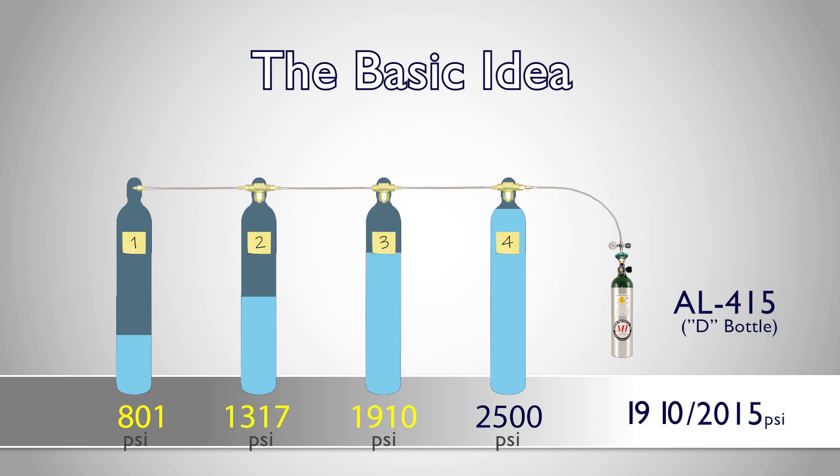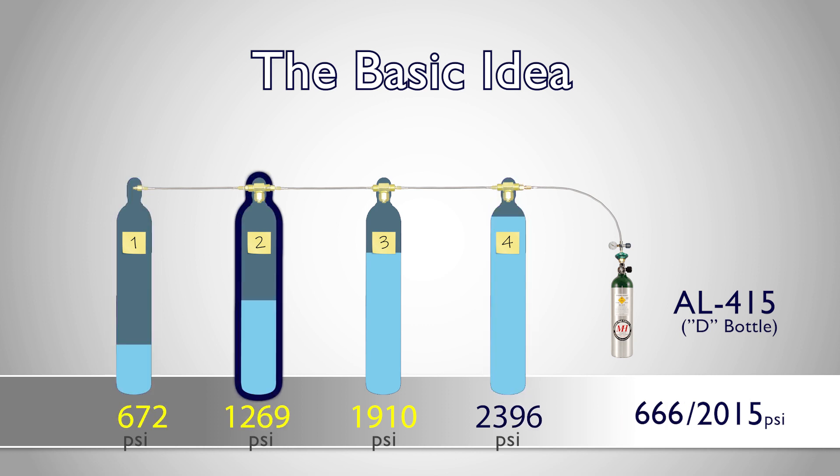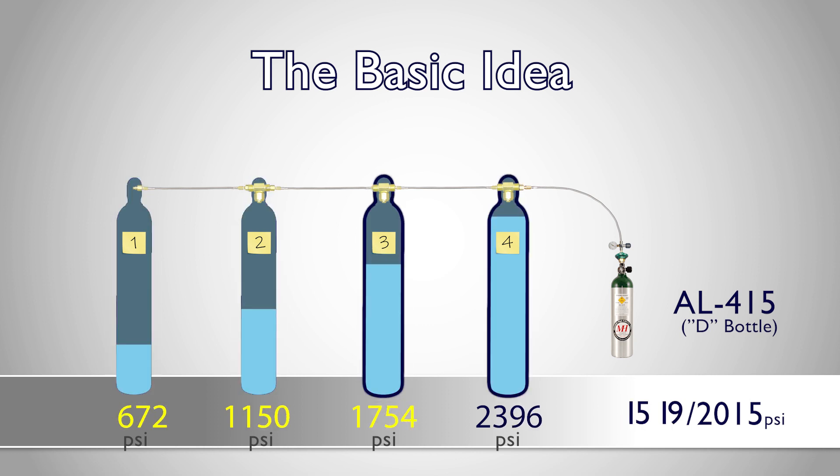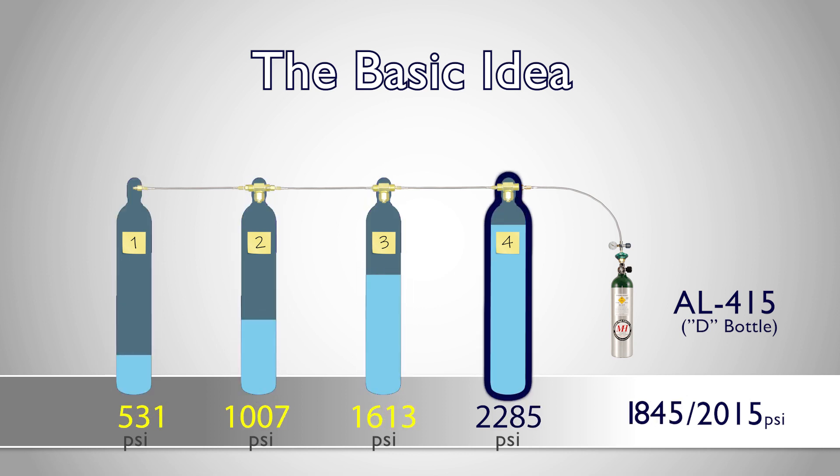At this point, we introduce supply tank four, and we are using the full array of supply tanks in sequence to get all the oxygen we can out of our partially empty supply tanks, before we utilize the available high pressure in our full supply tank.